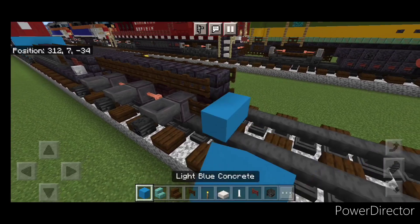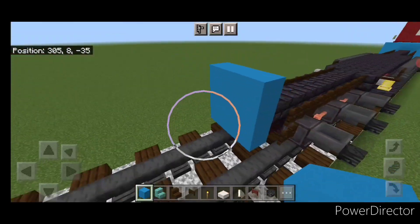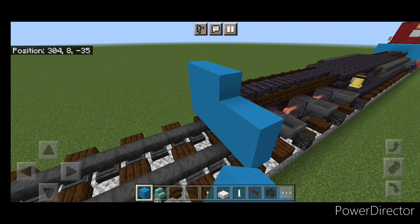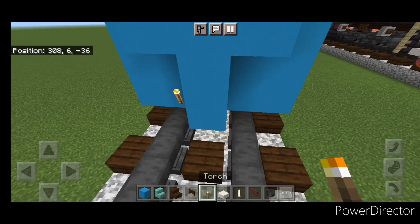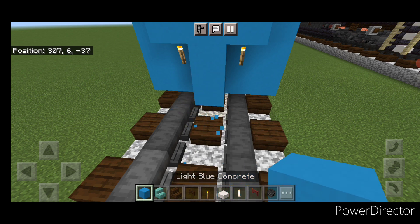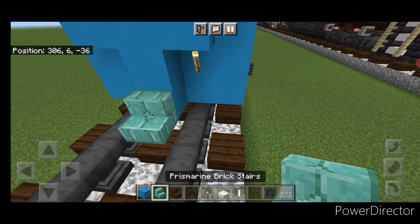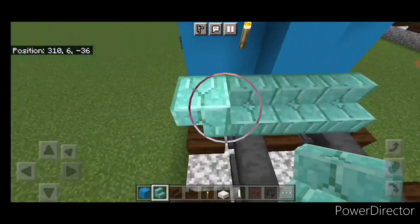Now come up in front of this and do a five by three of light blue concrete coming out to each side of the tracks. In front of that, a three block tall T-shape in the middle, and put a torch on either side of the second layer. In front of this, put three prismarine brick stairs on the bottom middle, and an upside down stair facing outward at either end.